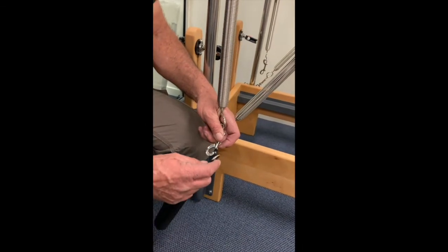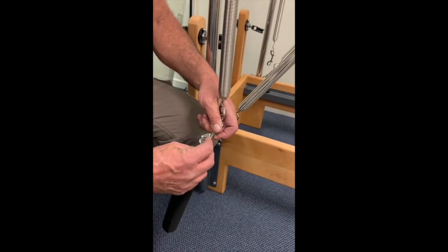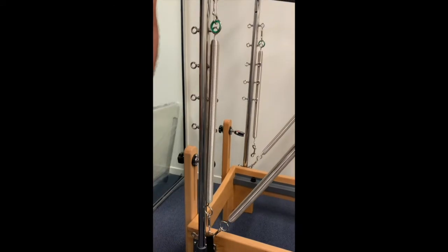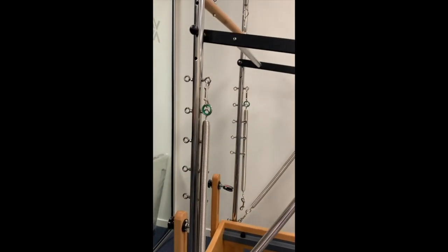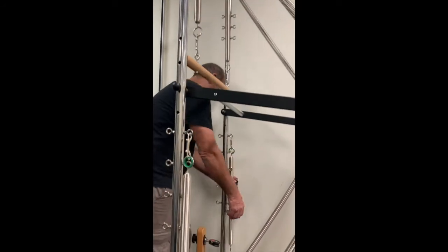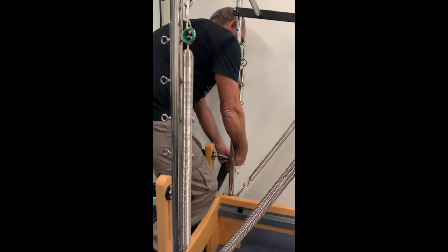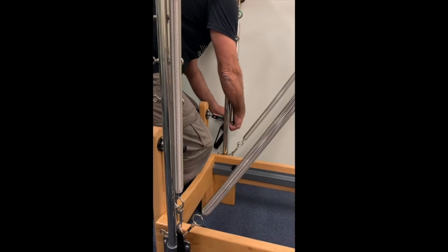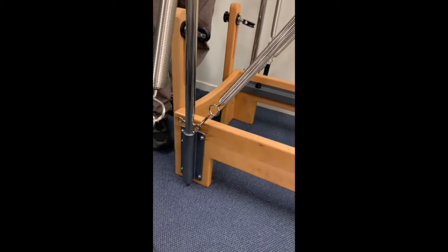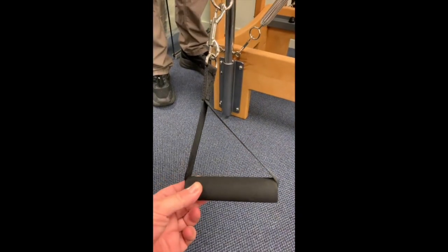Now putting the D-handle hooks in place. These can go on any of the hooks all the way up the side frame, depending on what sort of arm or shoulder exercise you're trying to do. These are different from the normal handles — these are called D-handles.